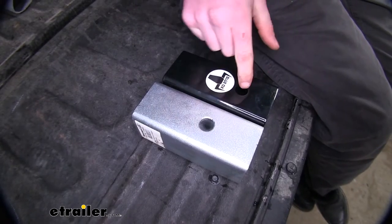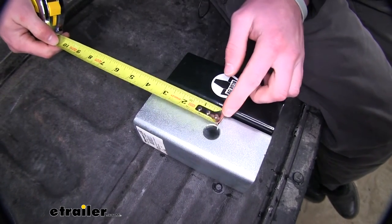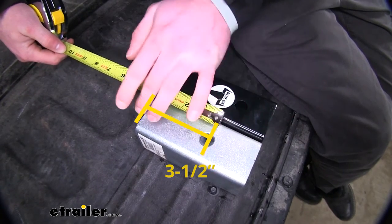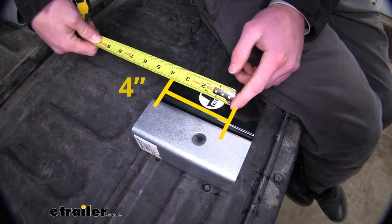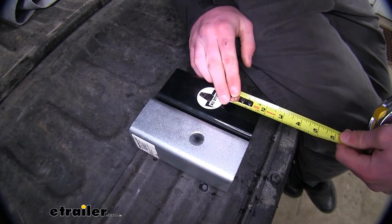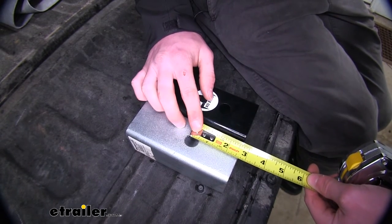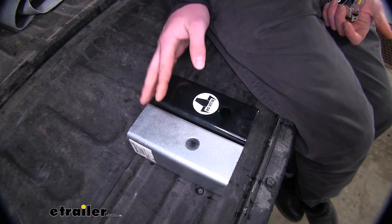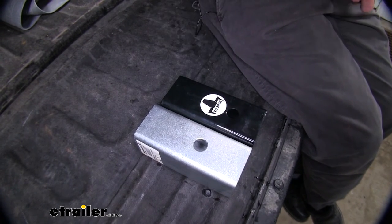One thing I did notice is the placement of the holes. When we put the Buyer's Product sleeve in our hitch we had a little bit of overhang. From the center of our hitch pin hole, which is going to be about five-eighths inches in diameter, we are going to have about three and a half inches to the longer side. On our Blue Ox we are going to have about four inches from the middle of the hitch pin hole to the outer edge on the longer side, and about an inch and three-quarter inches to the shorter end. On the Buyer's Product it is going to be about two and a half inches. So if you don't want it sticking out, you might want to go with the powder coated Blue Ox because it will stick out a little bit less and you won't see it as much because of the black powder coated finish.